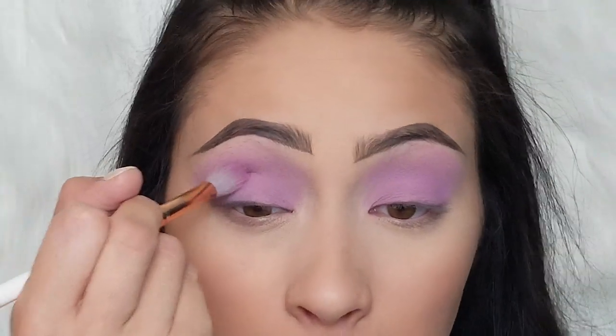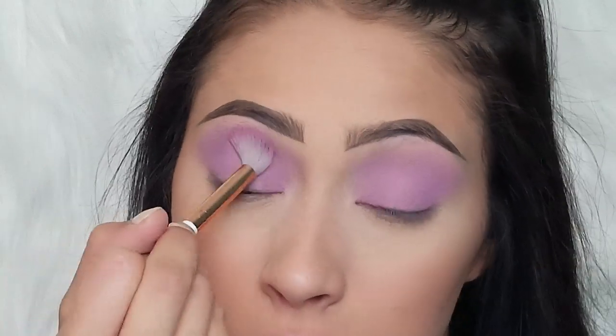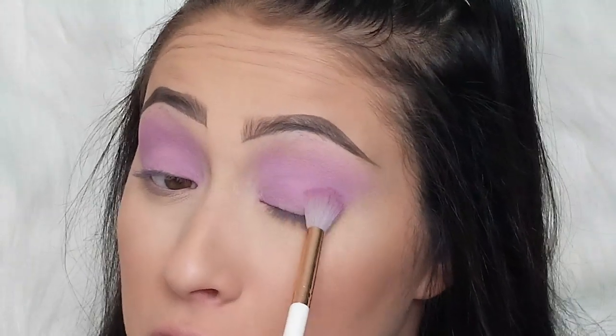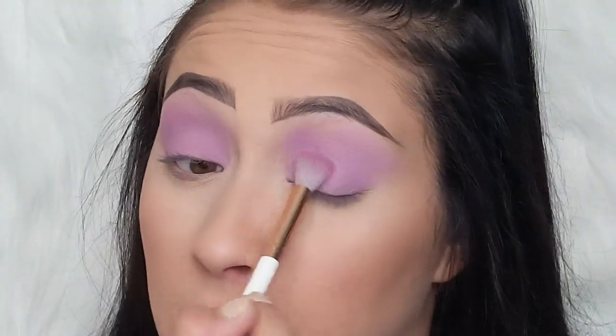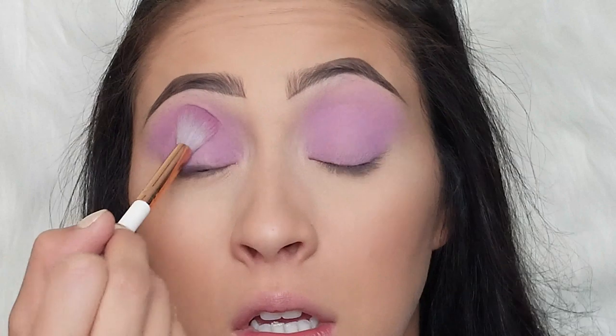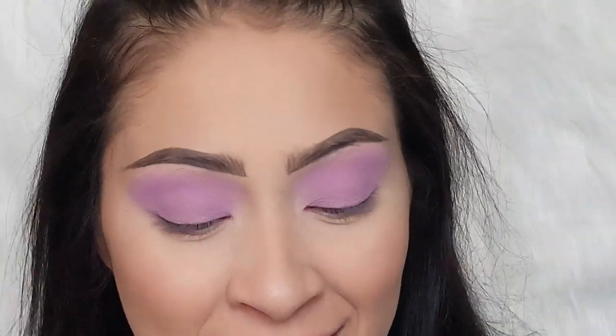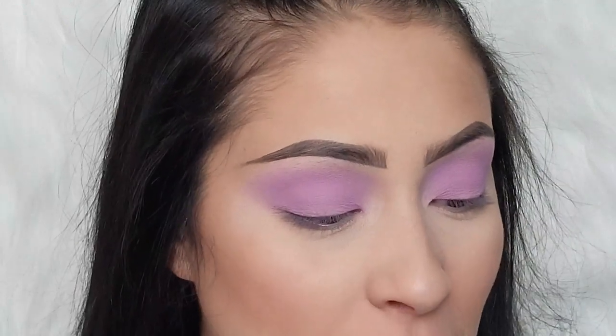I kind of just want to go in and pack a little more all over the eye using the fluffy brush instead of the packing brush, just so I can get a nicely blended base. Now we are going to go in with eyeliner. She's got some really, really long and dramatic wings, so we're going to go for it.